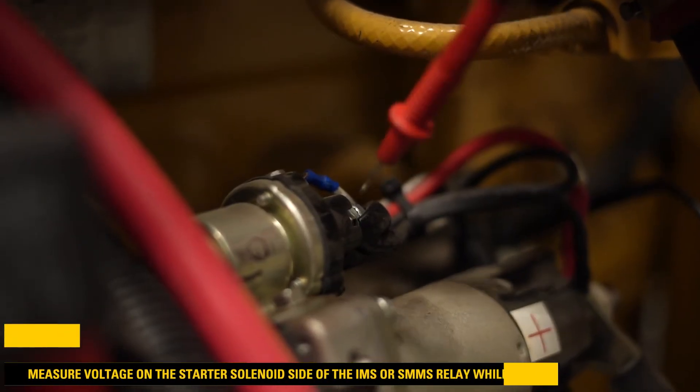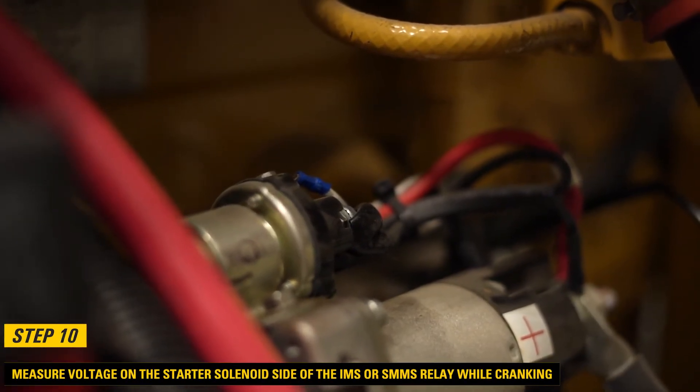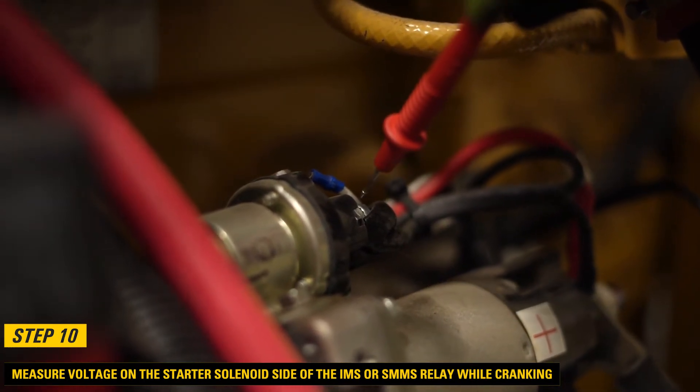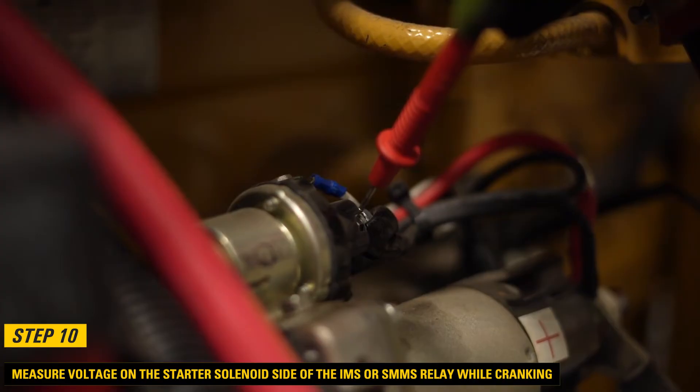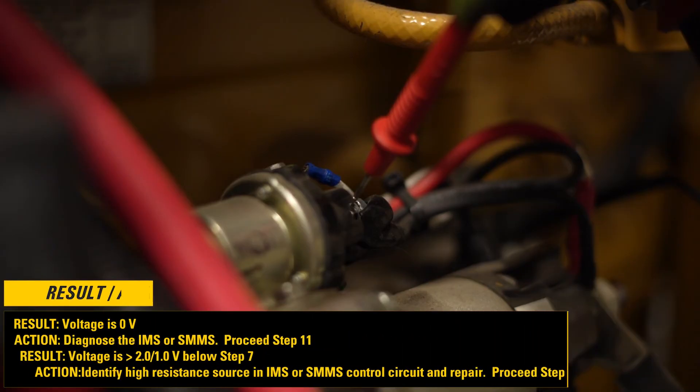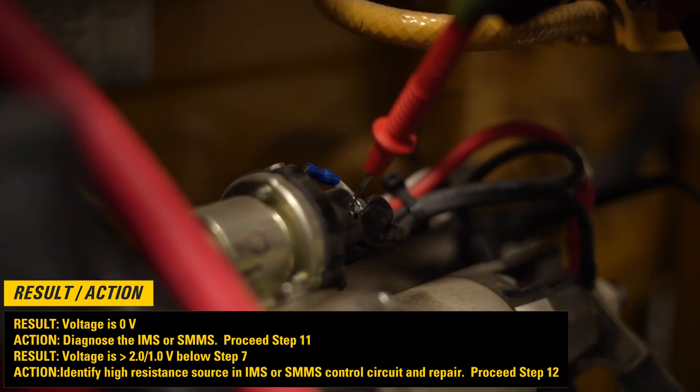Step 10: Measure voltage on the starter solenoid side of the integrated magnetic switch (IMS) or starter motor magnetic switch (SMMS) relay while cranking. If the voltage is 0 volts, then diagnose the IMS or SMMS and proceed to step 11. If the voltage is greater than 2.0 or 1.0 volts below step 7, then diagnose the SMMS control circuit and repair, then proceed to step 12.